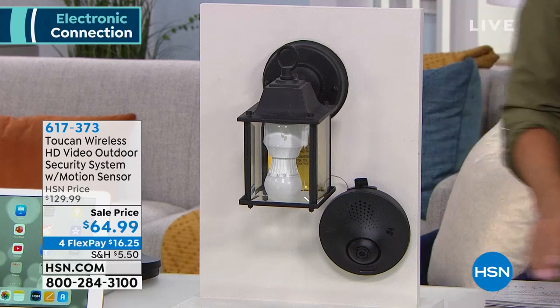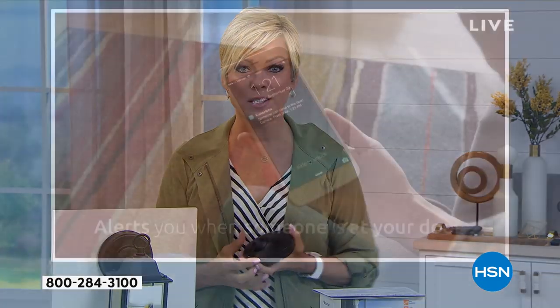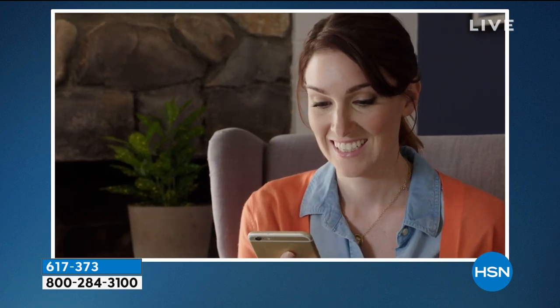$64.99, and this is not like, oh, we're clearing them out. This is a great manufacturer when it comes to giving us service at home without any monthly fees, without any batteries, without any wires, without any cables. It uses the power of your very own outdoor light source, and you can angle it in any direction. It has two-way talk and a very loud 100-decibel alarm. It's water-resistant.